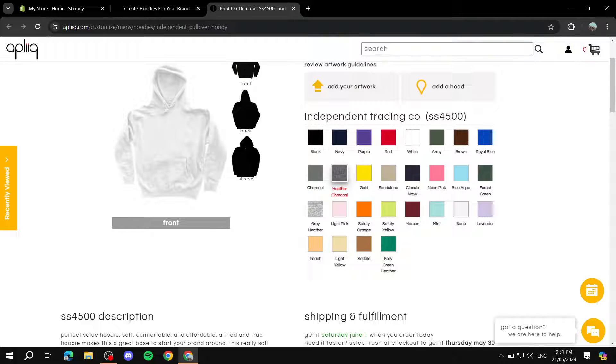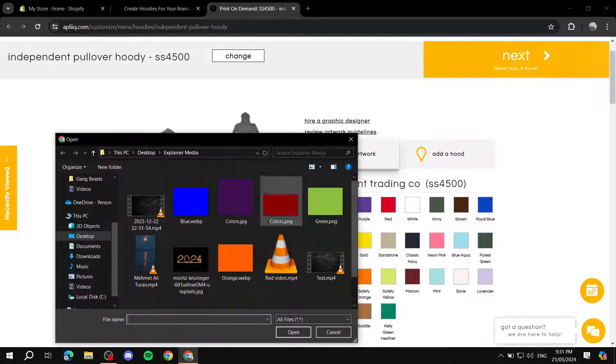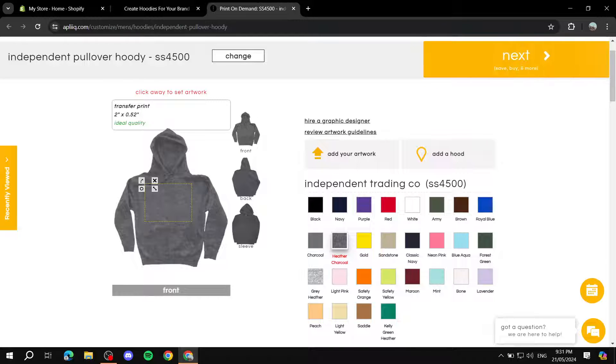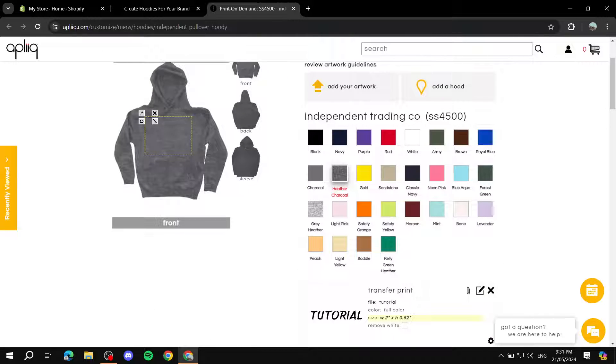Select the color you want to edit, then click to add your artwork. Upload the artwork you want. Make sure it's a PNG — if it's not, Appliqué also allows you to remove the background. You'll see a 'Remove White' option, so if the background is white you can remove it right there. If it's already a transparent PNG, that's not necessary.